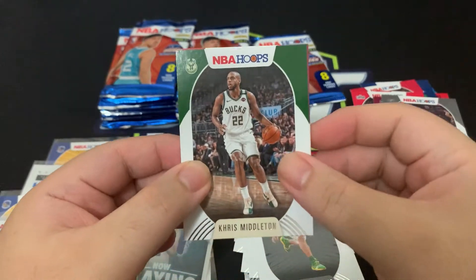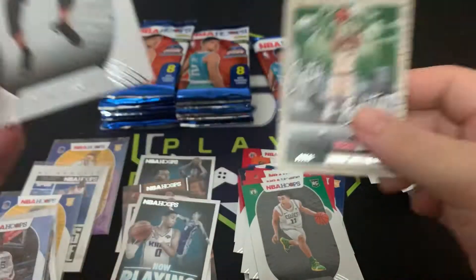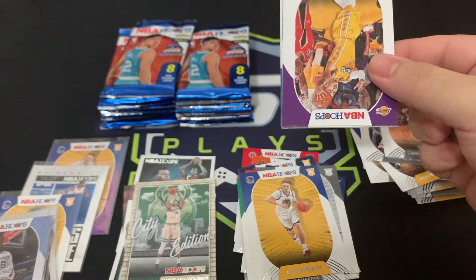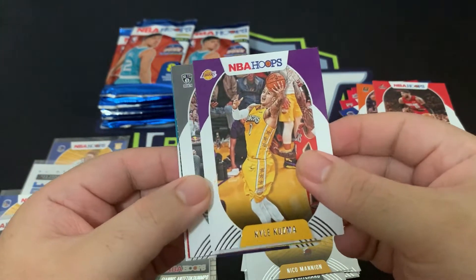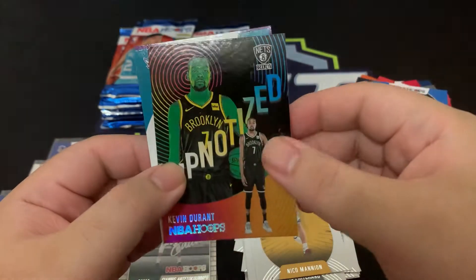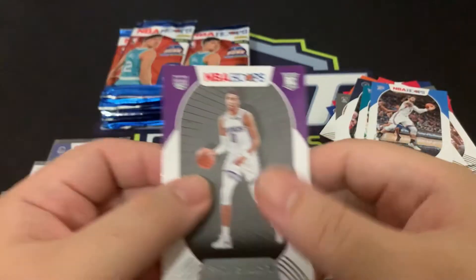We've got Chris Middleton, Chris Dunn, Andrew Wiggins, DeAndre Ayton, Carmelo Anthony, and a City Edition of Giannis Antetokounmpo insert. Devin Vassell and Nikola Mannion — second Nikola Mannion. Moving on: Kyle Kuzma, Kyrie Irving, Devonte' Graham, Steven Adams, and a Hypnotized insert of Kevin Durant — sweet! And we got Tyrese Halliburton — nice, got the rookie.